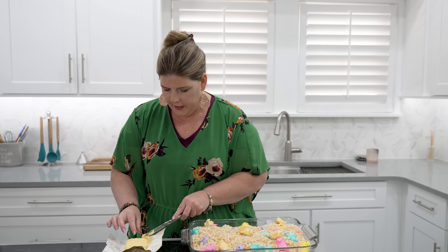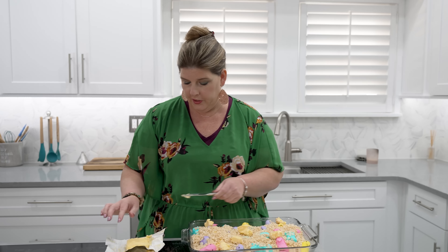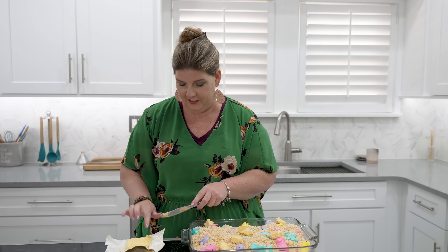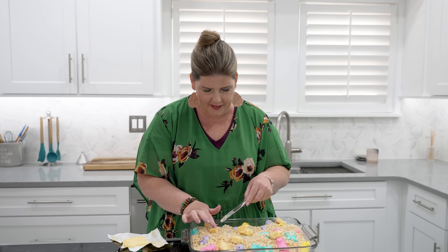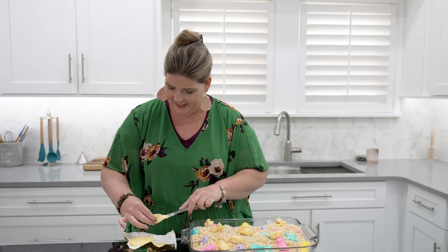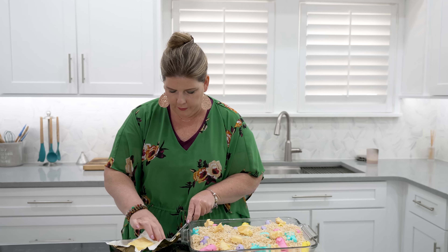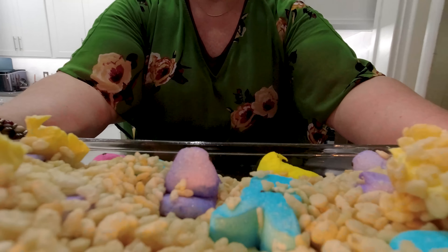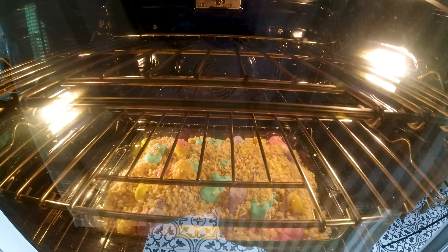I feel like this could end up like that outfit you see on a mannequin and you're like, 'that is so cute,' and then you go try it on and you're like, 'oh my gosh, that's not cute at all.' This could end up like that. It looked so easy and so cute when I saw it on Facebook. We're going to throw this in our oven for eight minutes — just eight minutes on 350 degrees. Fingers crossed that it works.